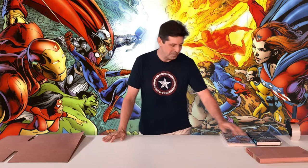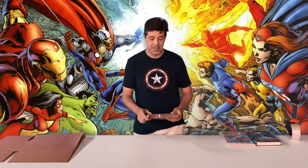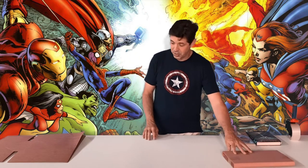Hi, this is Jason from Comiquequip.com bringing you another instructional product video. Today I'm going to show you the BCW bookmailer. This is the assembled bookmailer and as the name implies you can use it to ship books. We sell this item primarily to people who ship comic books and I'm going to show you how to assemble it.